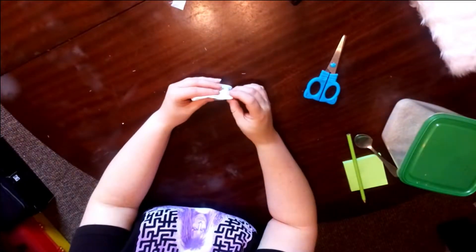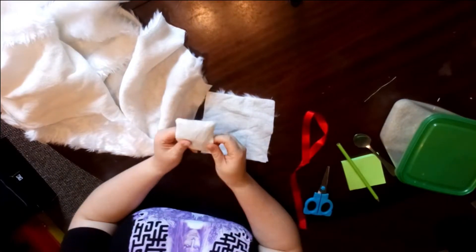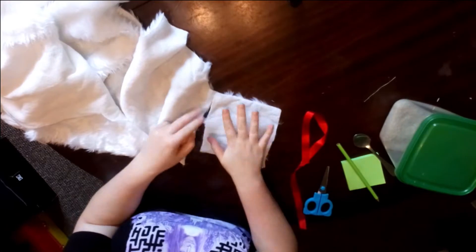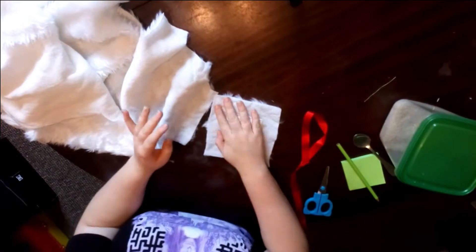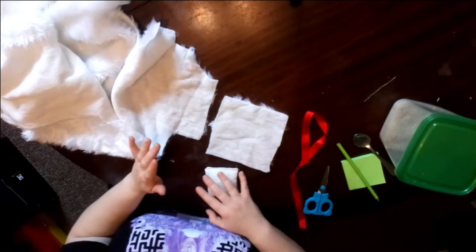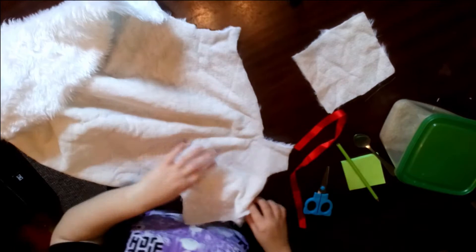Now you just want to take a threaded needle and sew up the top. I've got my small little rice bag all sewn up at the top. I've already cut out a small square for the outer pouch. We'll be losing a lot of this in a minute, but pop that to one side because we now want a slightly longer square.